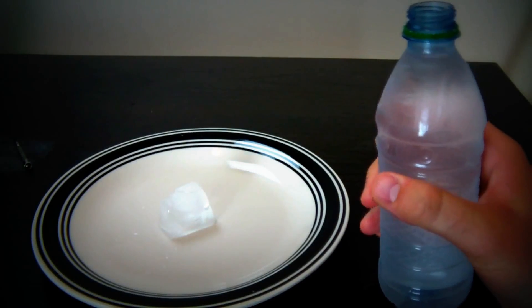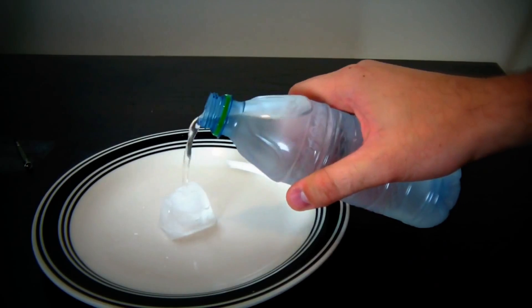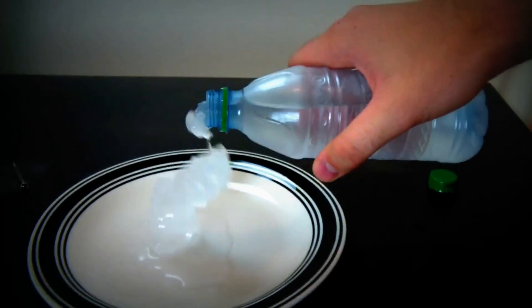I'm gonna open this bottle and put the water on ice. Check this out, guys — straight up ice out of the way.